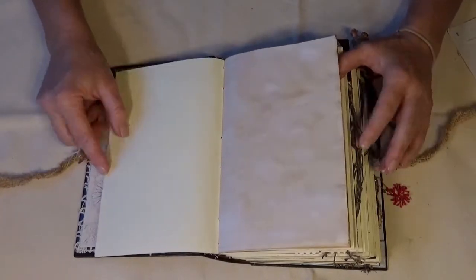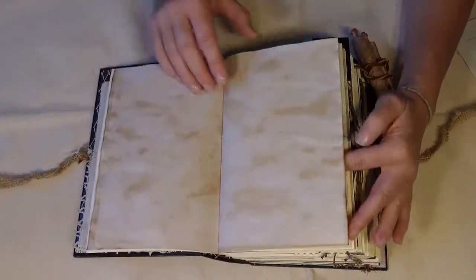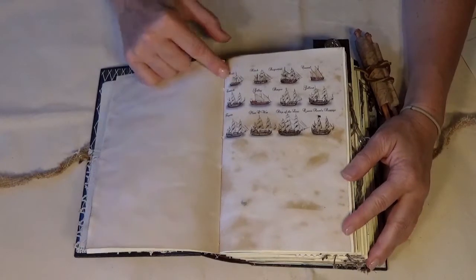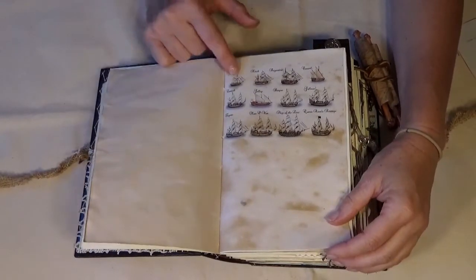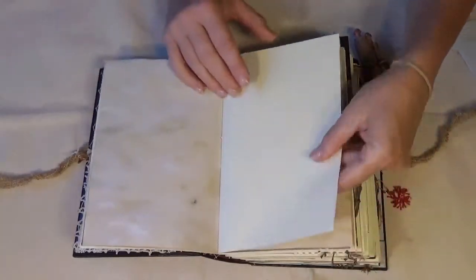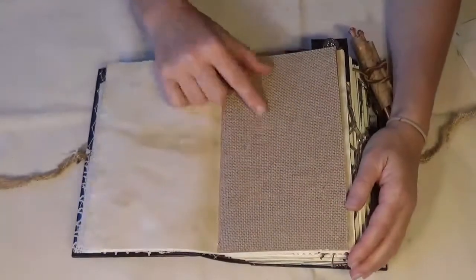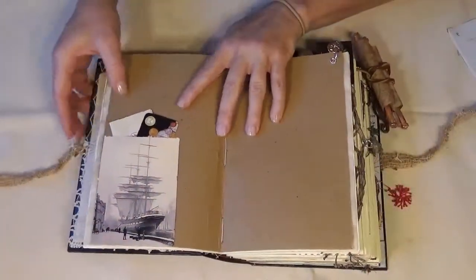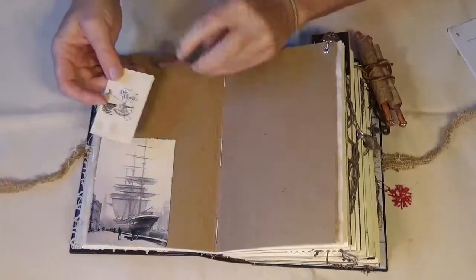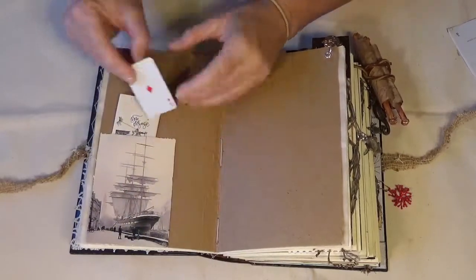There are coffee-dyed papers in here and then some digital printing. These are basically just the different types of ships of that time. There's some linen paper and here is just some burlap and another tuck spot — it's basically just a little journaling note and cards.